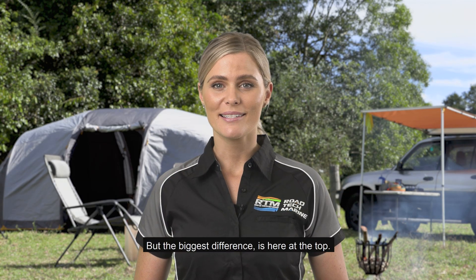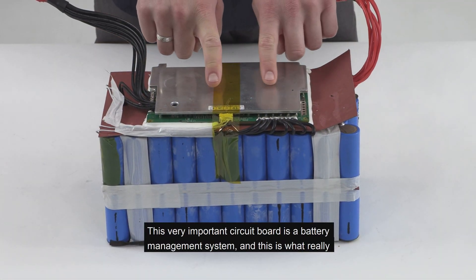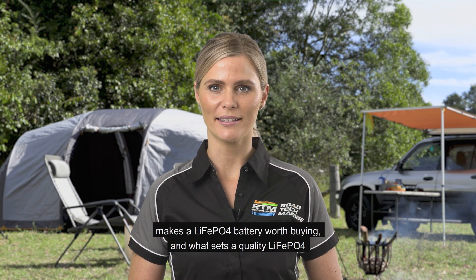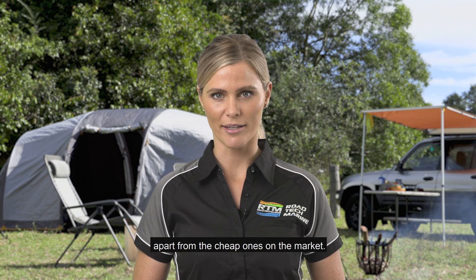But the biggest difference is here at the top. This very important circuit board is a battery management system, and this is what really makes a LiFePO4 battery worth buying and what sets a quality LiFePO4 apart from the cheap ones on the market.